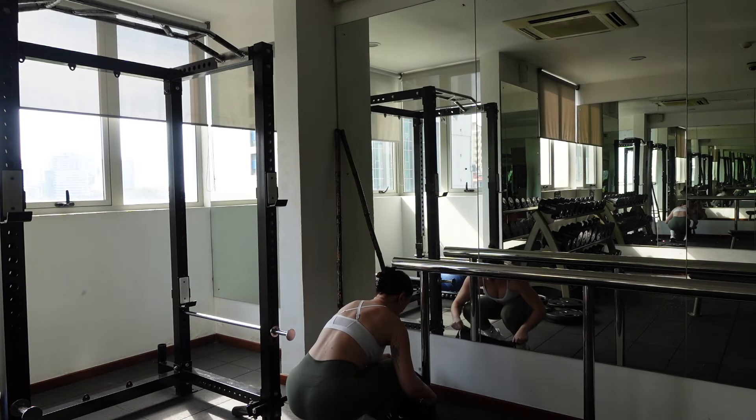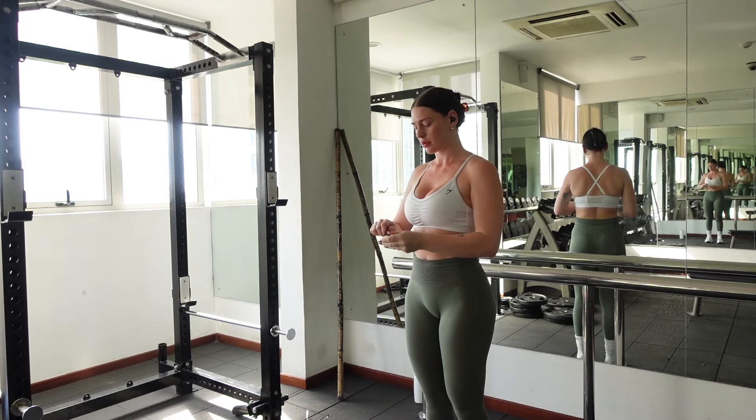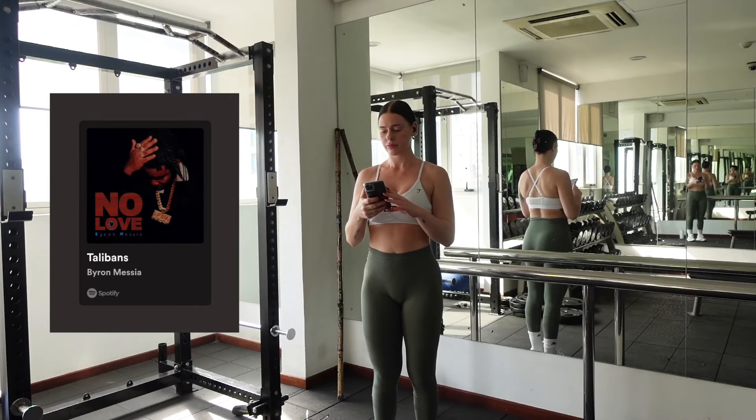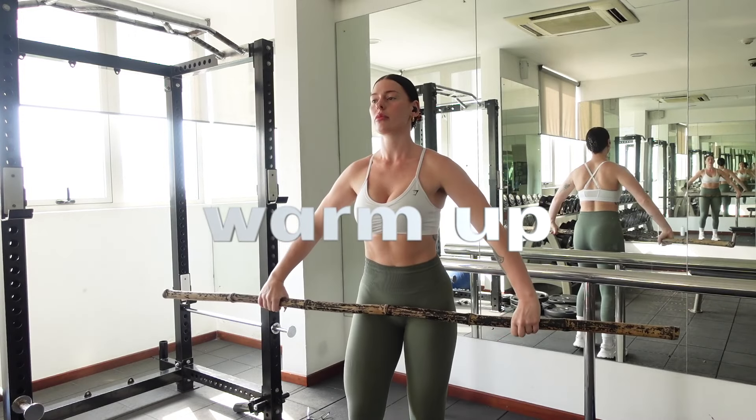We've arrived at the gym and it's time to put our earphones in and search Spotify for the best playlist that's going to get us in the vibe. I've been loving this song for the gym lately, so get into it. Now grab yourself a bamboo pole or a rope and let's start the warm up.